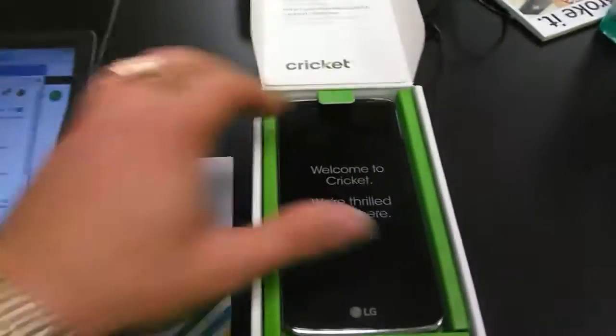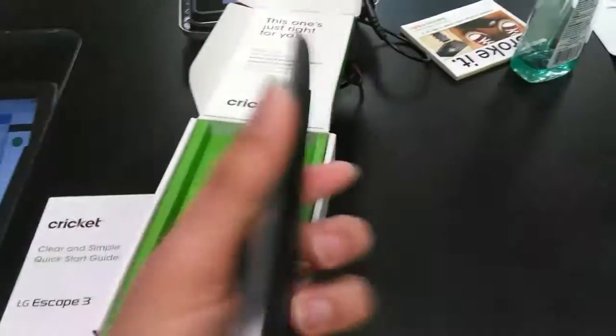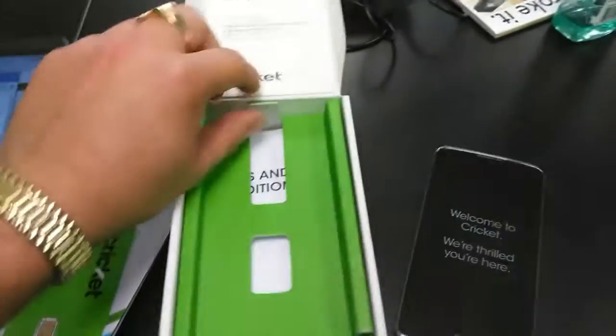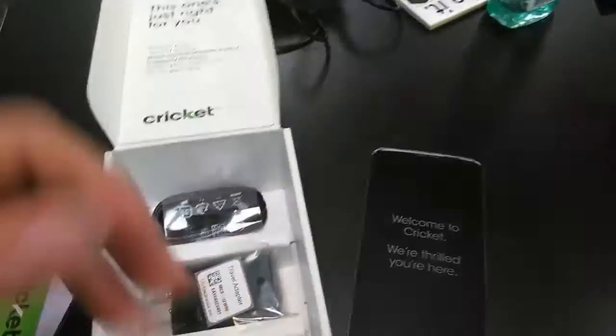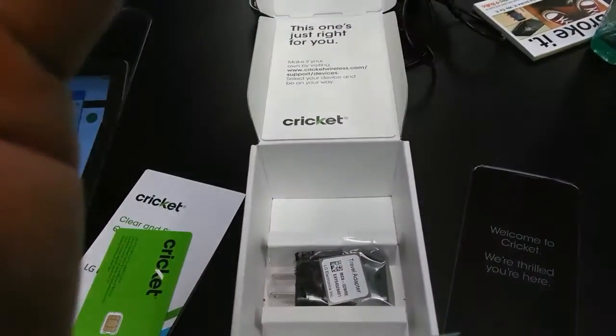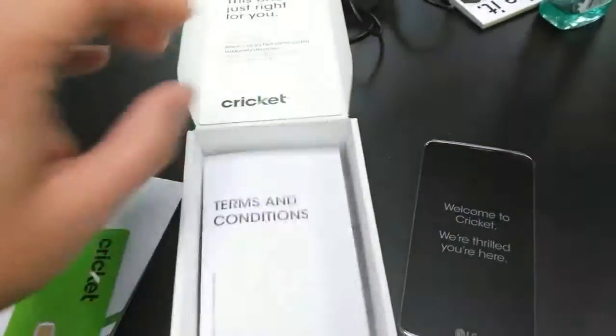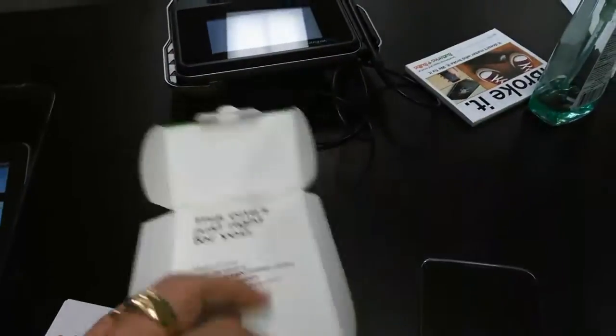We get your usual fare in the box. It's really nice looking and feeling. So really excited about this one. We have your USB cable — it's the micro USB type, of course — and your wall charger as usual. Now we can put this little box to the side.